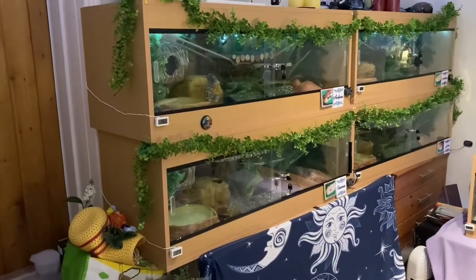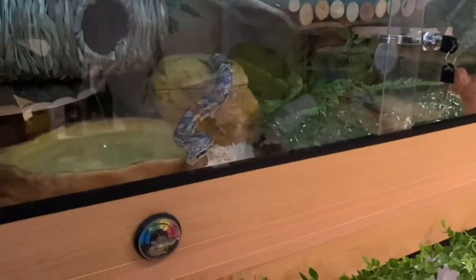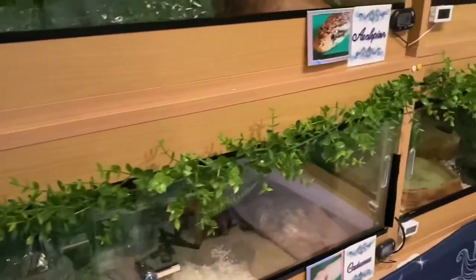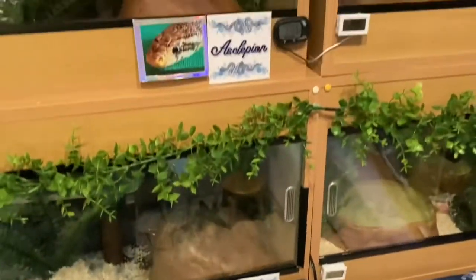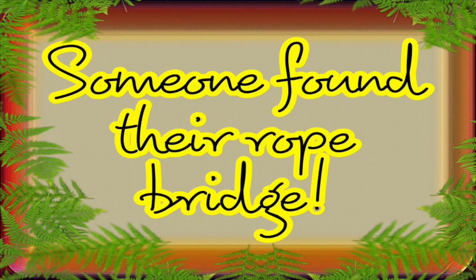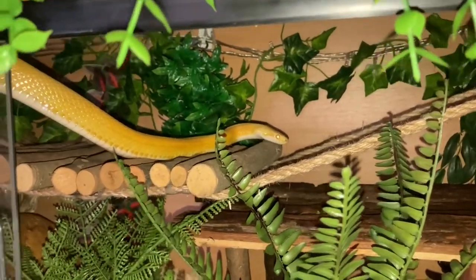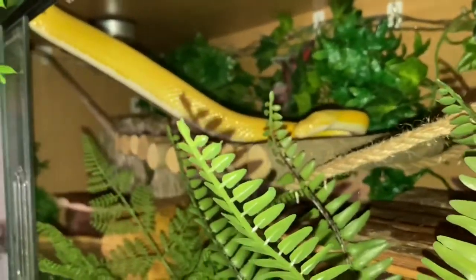These are my tanks, finally complete! As you can see, there's Asclepion — there's his little rope bridge. And Caduceus has got the same. That's Asclepion's new little name tag and that's Caduceus' new little name tag and photo. That's Apollonia's tank with the rope bridge, her new name tag and photo. Someone's found their rope bridge! And she's in a nice clean tank.